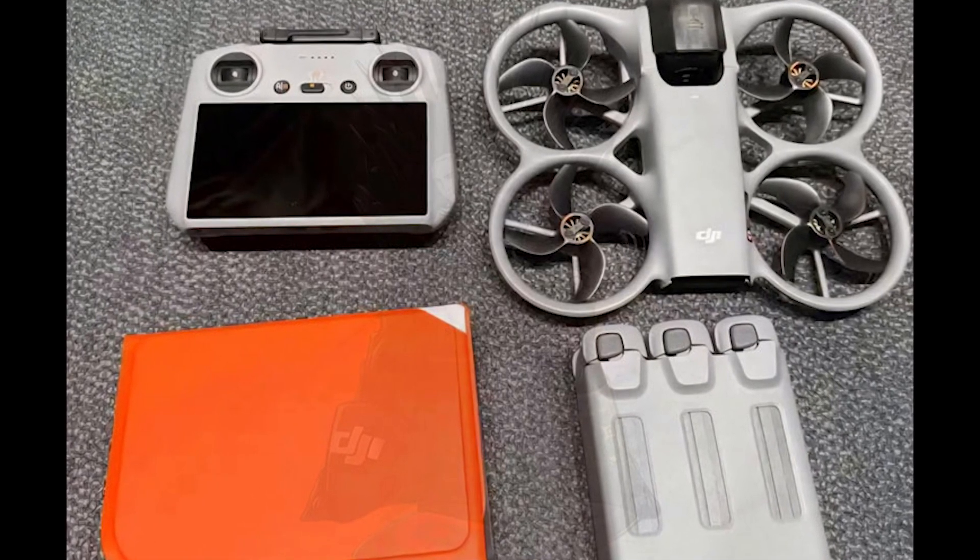Fly More combo — RC2 plus three batteries, plus charging hub, plus bag — is 5,688 yuan, approximately $800, globally approximately $1,000.